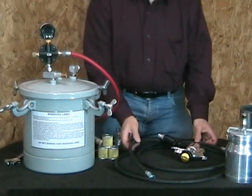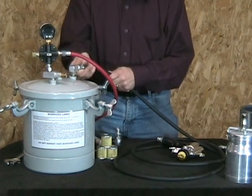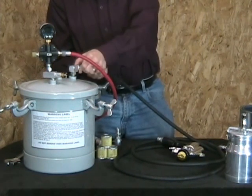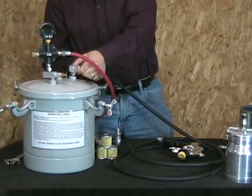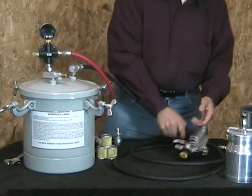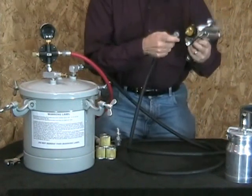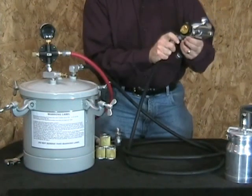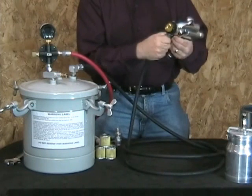Then you take one end of the fluid hose and that goes on the fluid outlet of the tank, like that. The other end goes to the same spot where you've taken off the pot cup from your Fuji spray gun — the other end connects right here.